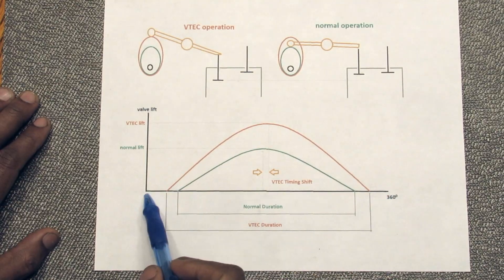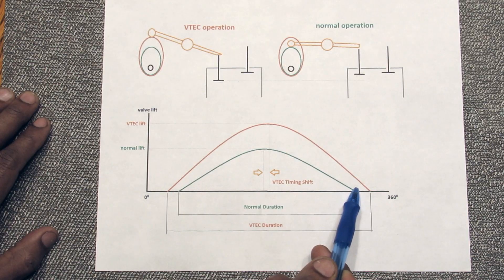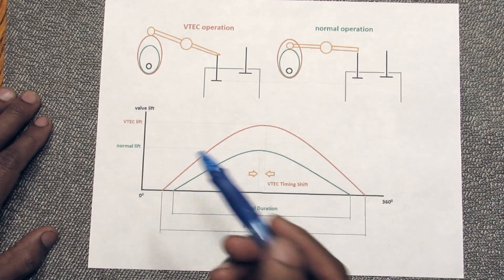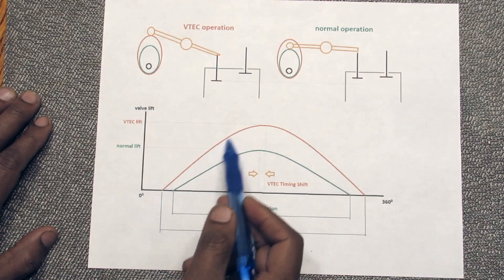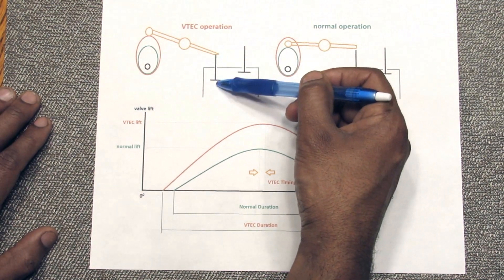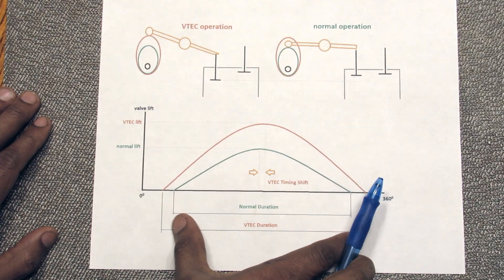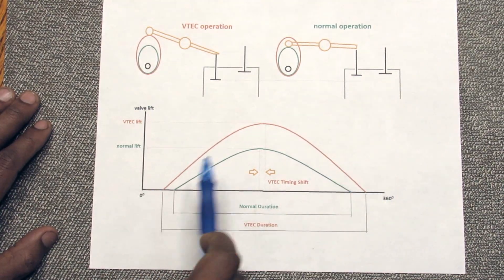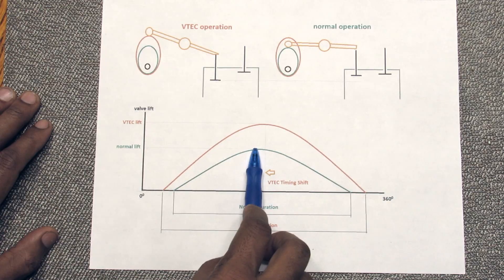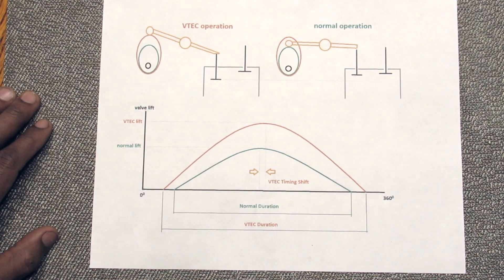If we graph the valve lift across the rotation of the camshaft, at normal lift it follows the green profile with a set duration, a set timing, and a set lift. When VTEC kicks in it follows the red line, which has a much higher lift — meaning the valve is pushed more into the cylinder to allow more air. It's also wider, meaning the valve is open for a longer duration across the 0-to-360 degree rotation. We can also shift the peak of when the valve opens — a little bit later — to change your engine characteristics.